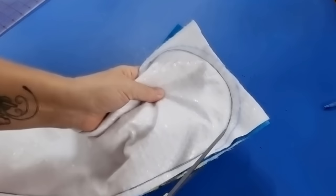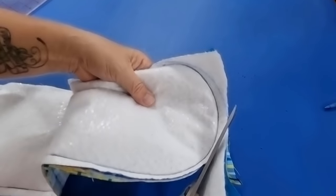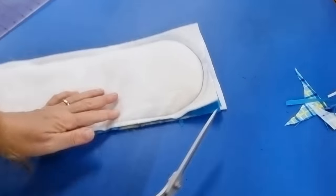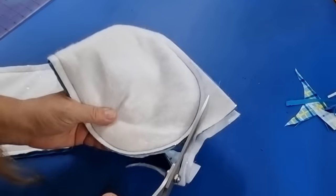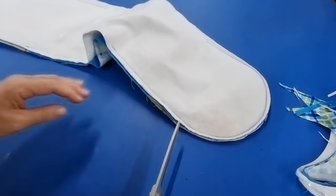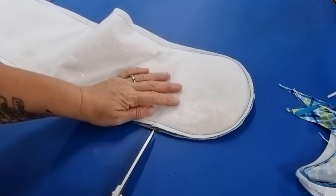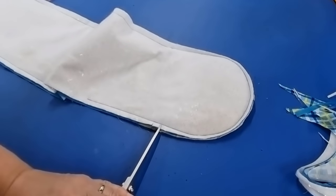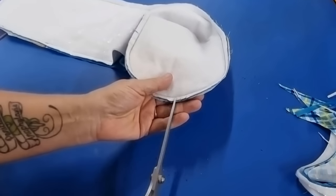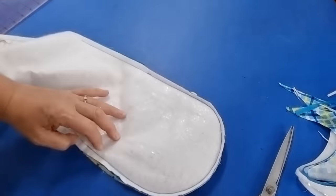Trim this to about a quarter of an inch, just a little bit less, and do the same for the other side. Then clip the curves so it actually sits nicely when you turn everything through. Clip to the edge but not through the stitching. Repeat that for the other side.